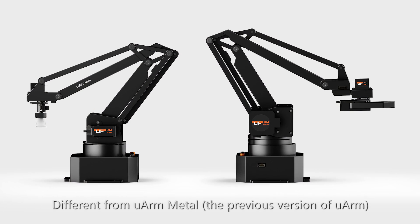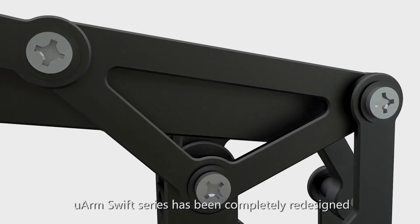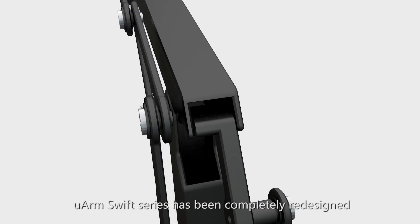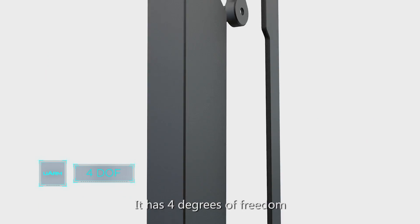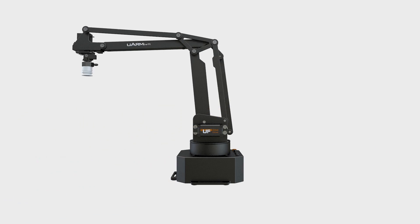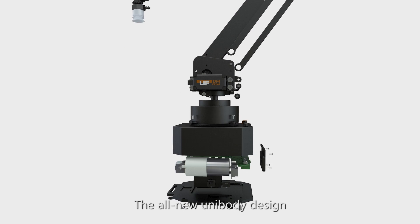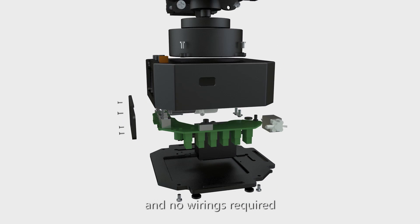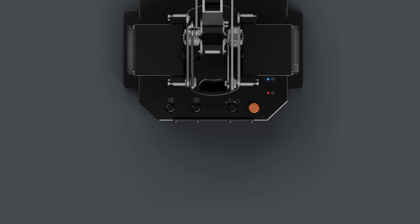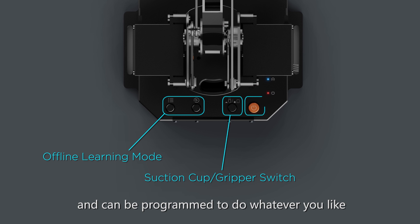Different from U-Arm Metal, the previous version of U-Arm, the U-Arm Swift series has been completely redesigned to meet the demand of robot enthusiasts. It has 4 degrees of freedom and an enhanced moving range. The all-new unibody design makes all components well protected and no wiring is required. Buttons on the base control built-in functions and can be programmed to do whatever you like.